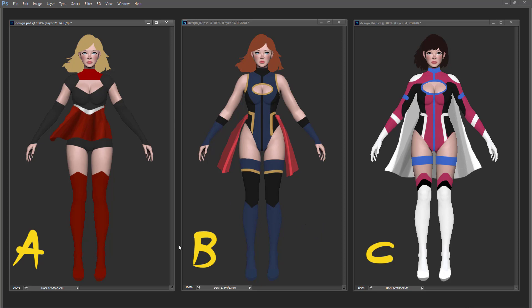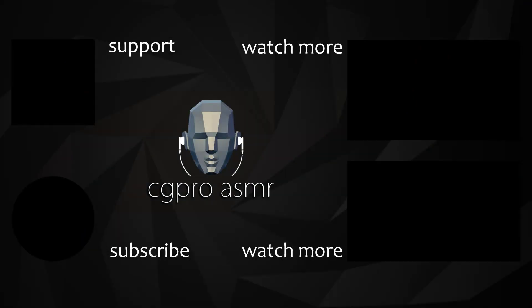Obviously these are just simple color and design representations — the final model is gonna be detailed and have nice materials applied for the render. Please leave your comments below, and thank you for watching. If you want, you can support me on Patreon, subscribe to my channel, and make sure to watch my latest videos. See you next time!